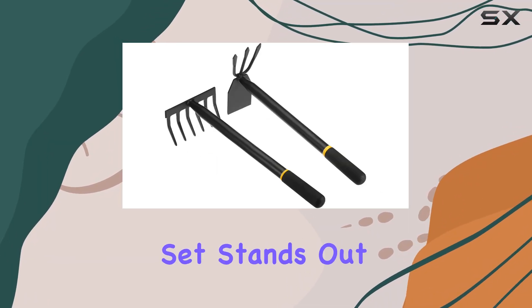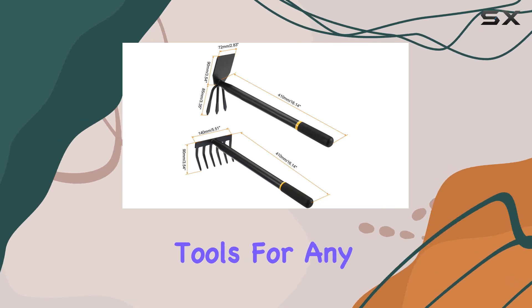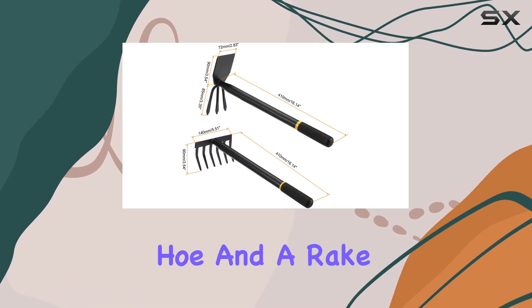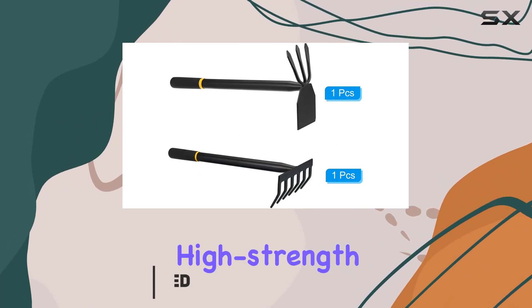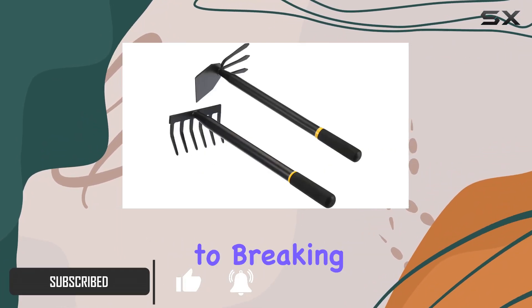The Paddicle garden tool set stands out with its robust design, featuring two essential tools for any gardener: a cultivator hoe and a rake. Both tools are crafted from high-strength manganese steel, ensuring durability and resistance to breaking or deforming.